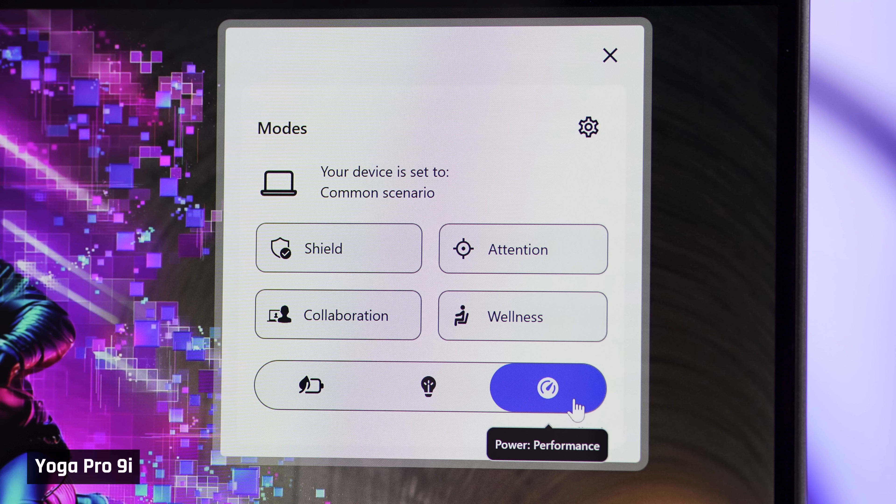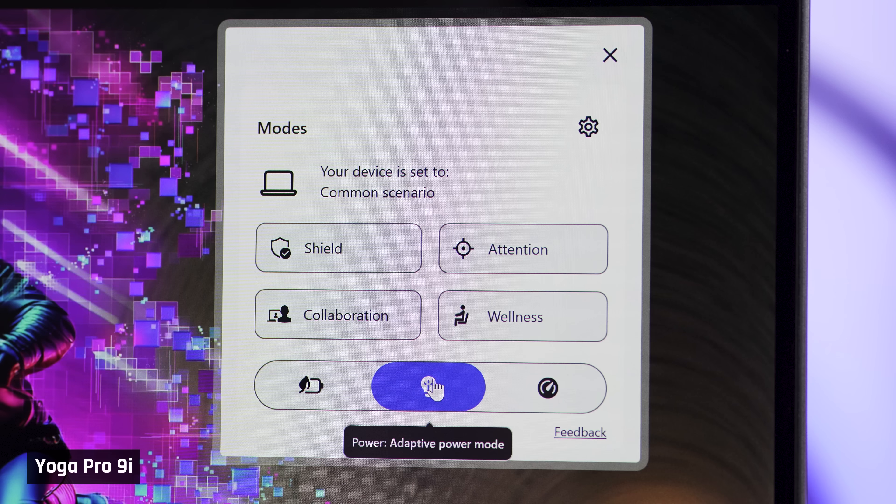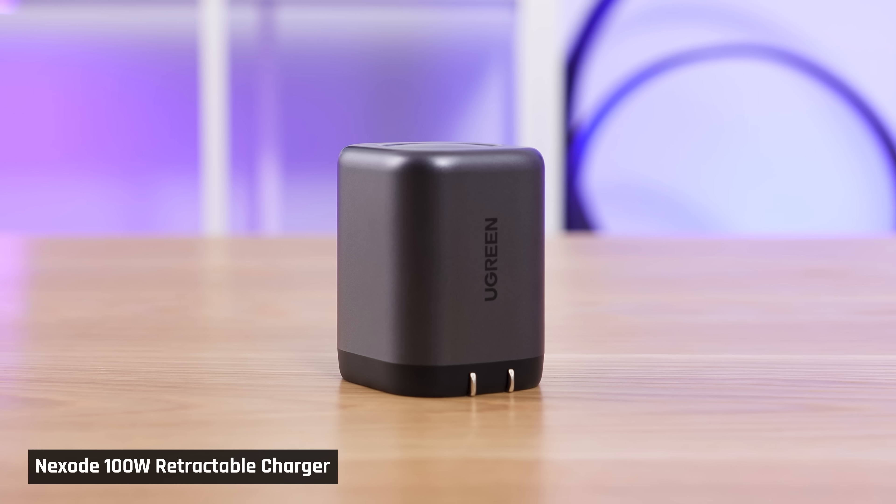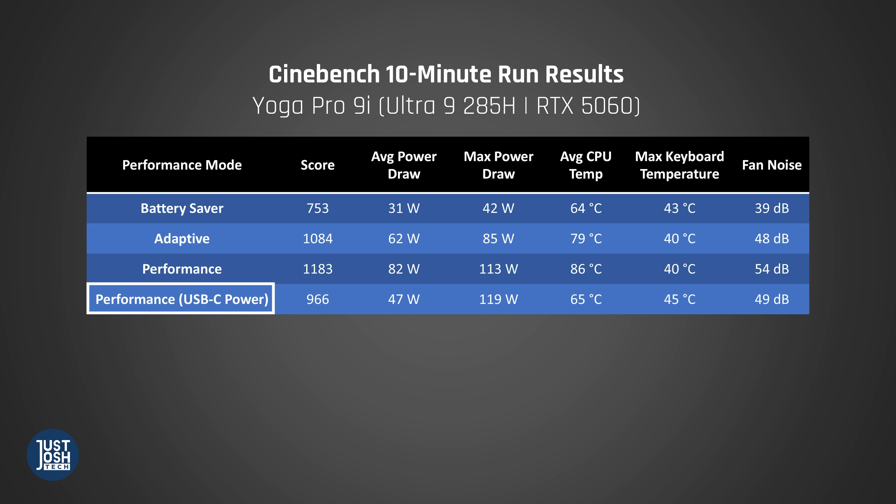All of these results are in Performance mode, the highest stock mode. We also tested Battery Saver and Adaptive modes. For CPU-intensive tasks, Adaptive mode performs about as well as Performance for less fan noise, so we'd probably recommend that mode — especially for coders who want to avoid distractions. The keyboard deck does get a bit warm under load, though we didn't find it overbearing. If you travel with the 100-watt Ugreen retractable GAN charger, it still performs quite well but gets much warmer on the keyboard deck.